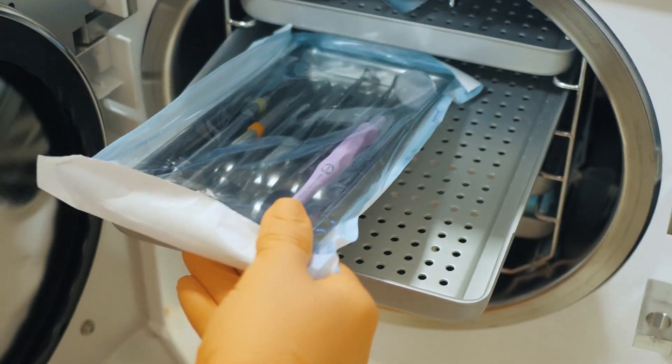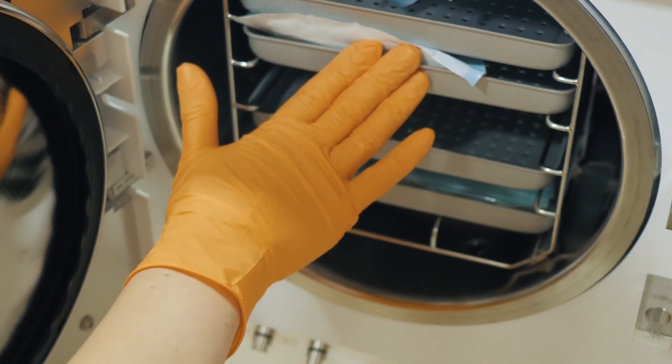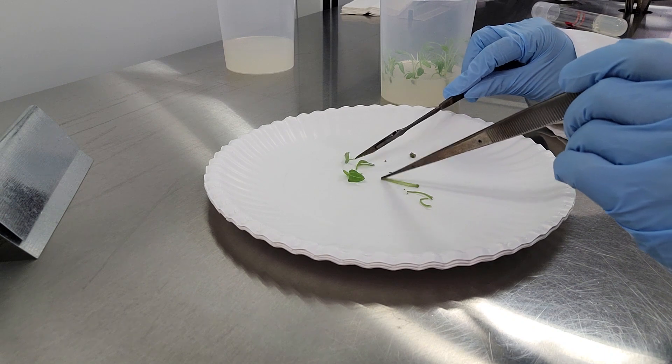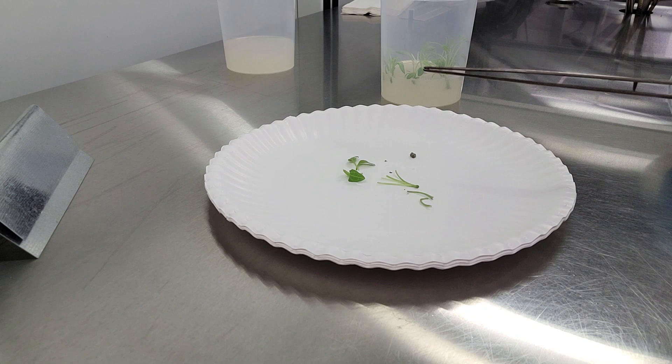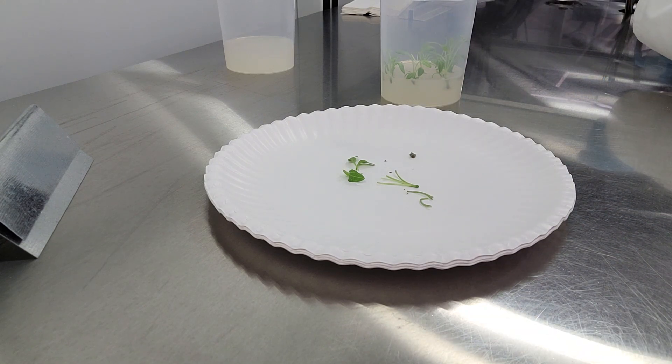This is often done by putting them both in an autoclave — a machine that uses high pressure and high temperatures to make sure everything inside of it is free from bacteria, viruses, fungi, and spores. Even the scalpel and forceps that are used are sterilized, and sometimes they're even sterilized in between each plant cutting that is taken. Together, the process of screening plants before they come into tissue culture and sterilizing all the materials used ensure that everything about the plants is clean.